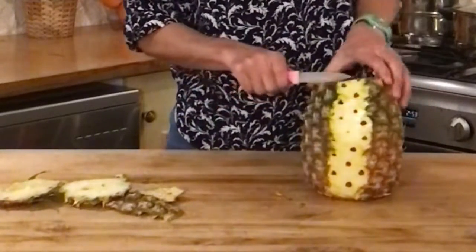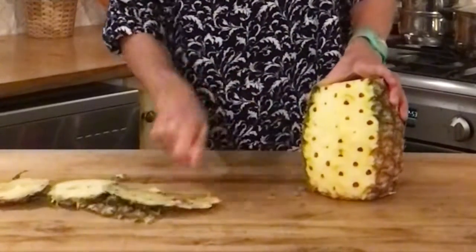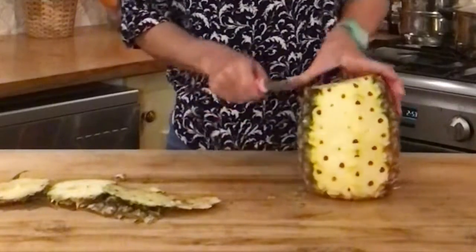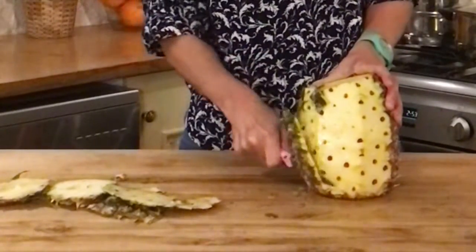As you cut it you should see these little marks here — that's okay, keep those on. If you slice it too thickly you'll take off too much of the flesh.